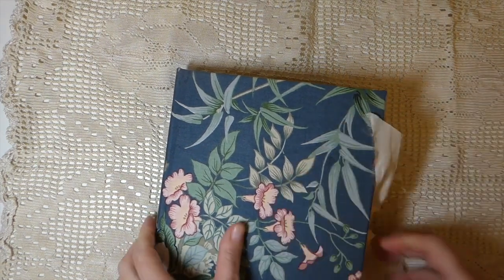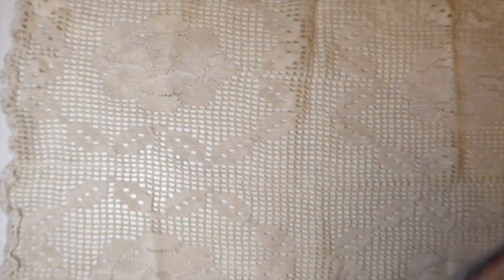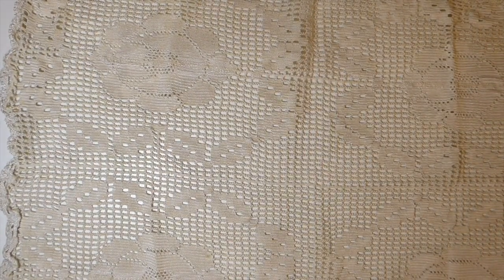The closure is silk, so it's a very simple, plain but beautifully made book. A lot of work still goes into these with the covering of the fabric, even though it hasn't been heavily embellished.